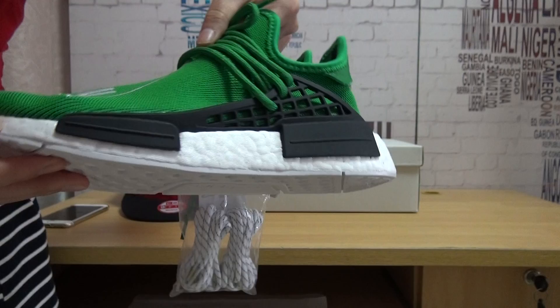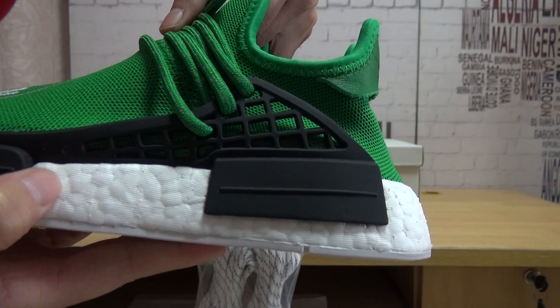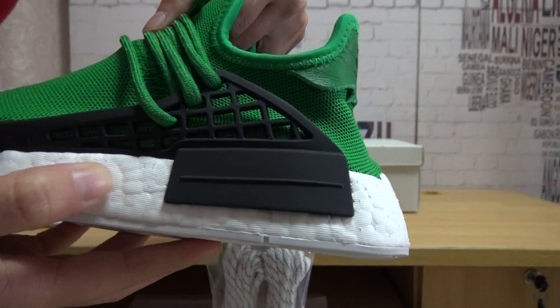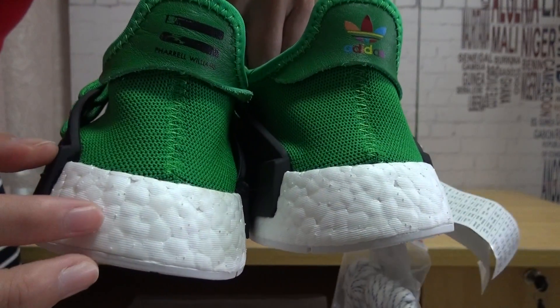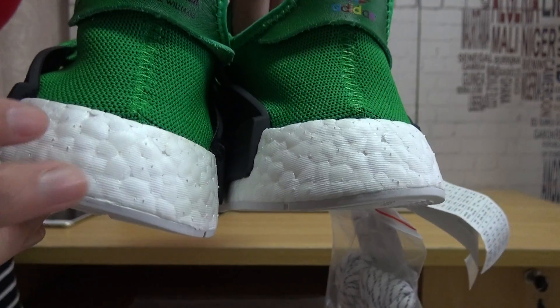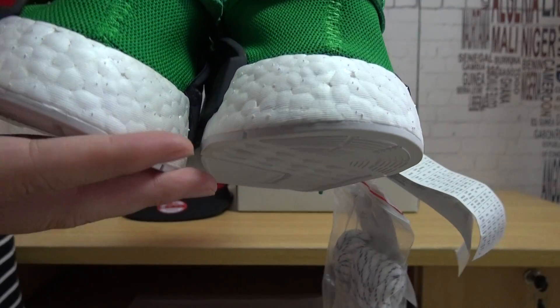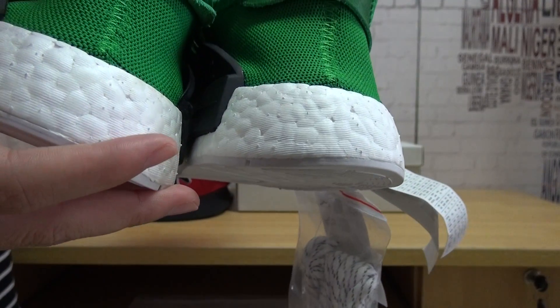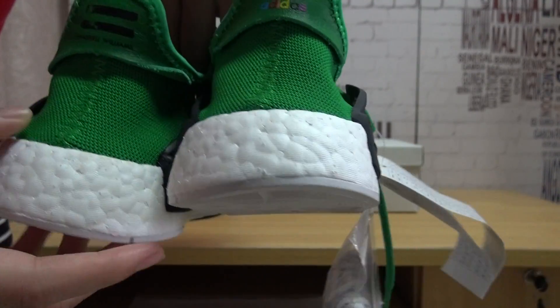The real booster is very nice — you can see it's very soft. You can see the booster very clearly. Every booster cell is visible. They put it in the shoes — this is nice technology.